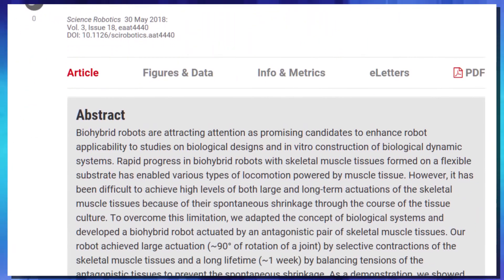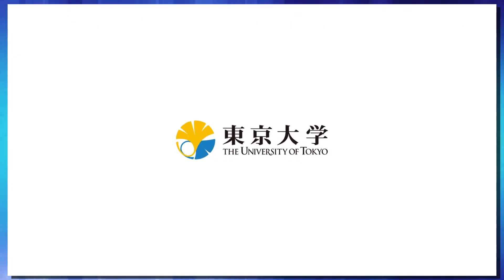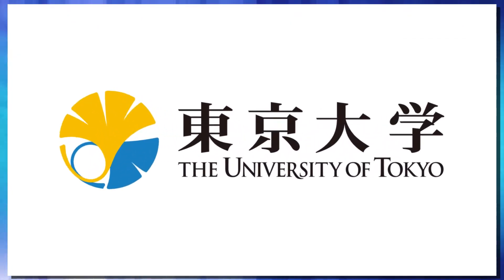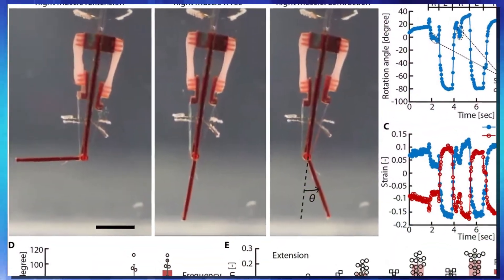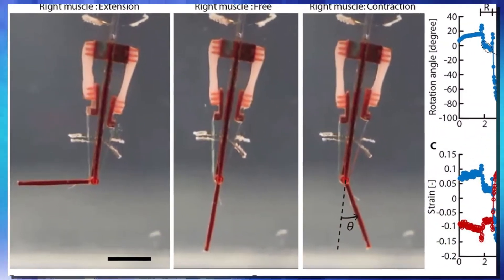In a paper published in the journal Science Robotics, researchers from the University of Tokyo detailed how they grew muscle that they were then able to manipulate remotely to make it perform different tasks.